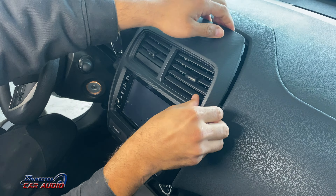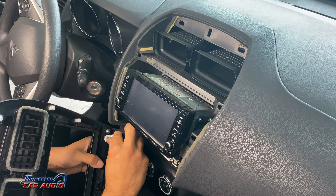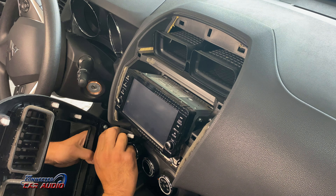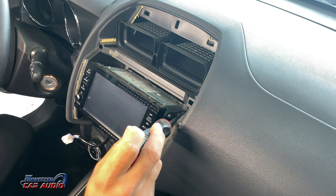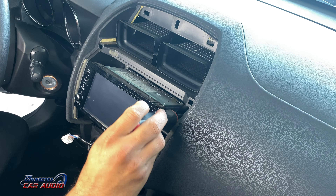Once you get this piece off, there'll be a Molex plug in the back to remove. Just press down on the tab and pull outwards. Then from there, remove four bolts — it's just a number two Phillips.